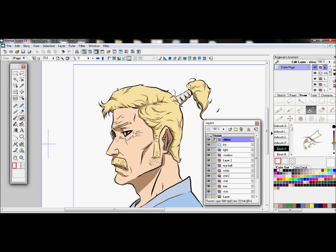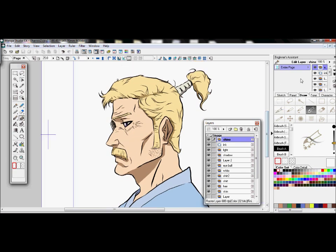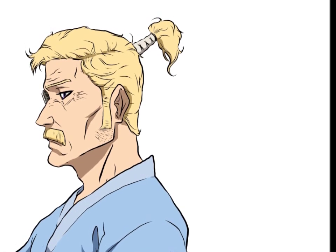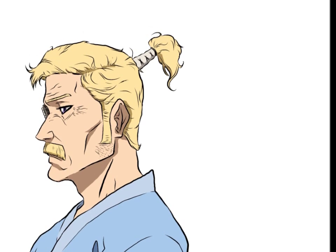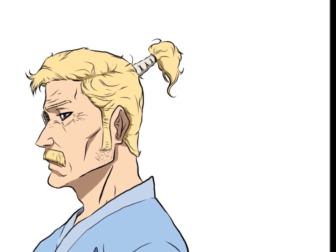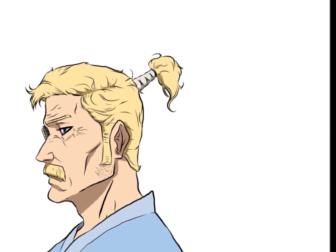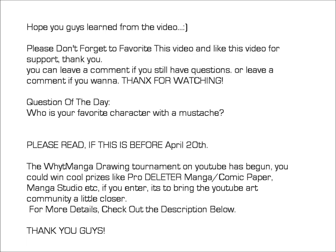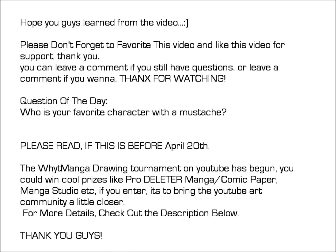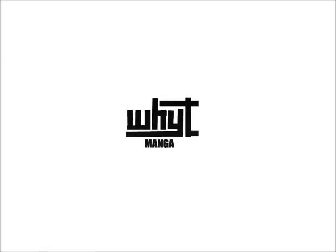Maybe in the next video I'll show me adding a background, since the character is outside — that's why there was a light layer and a shadow layer; the light layer was really bright to emphasize the light shining on him. Manga Studio really isn't the best software for coloring, but if that's all you have, this is how I use it. I hope you guys learned something. I'm not really a pro, but I do the best I can — maybe if I learn new things I'll make new tutorials. This is White Manga, and I'm out.